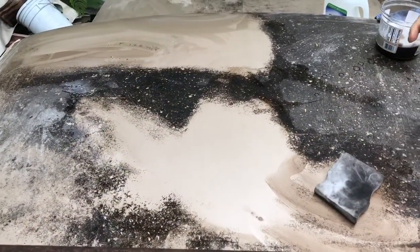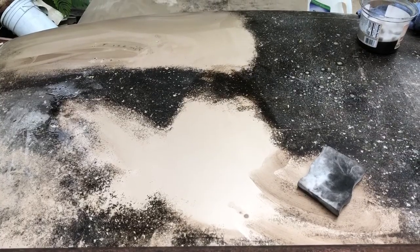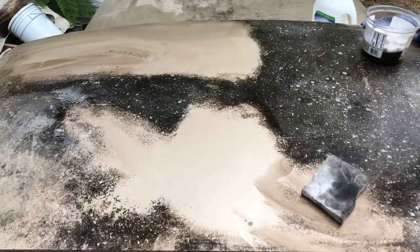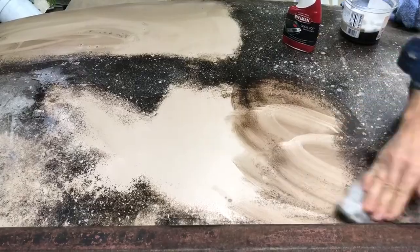We are not liable for any paint jobs — this is an old truck, this is just what we found works in our backyard. Have a great day!